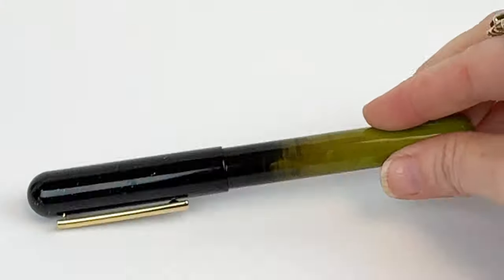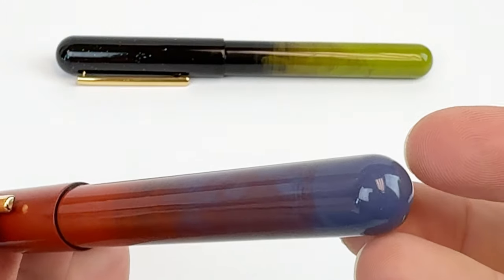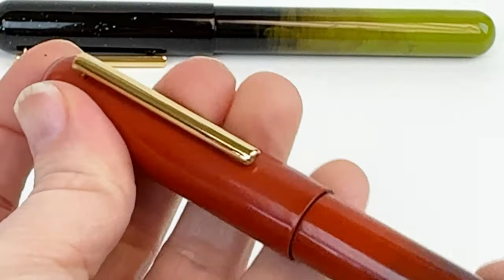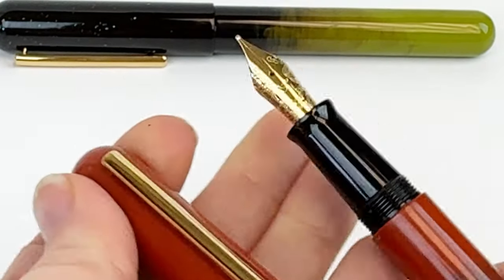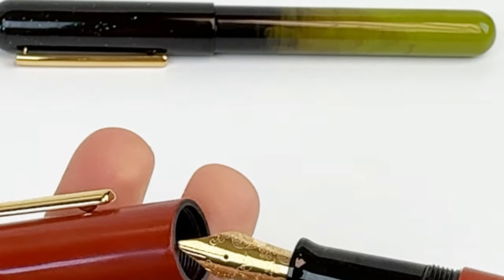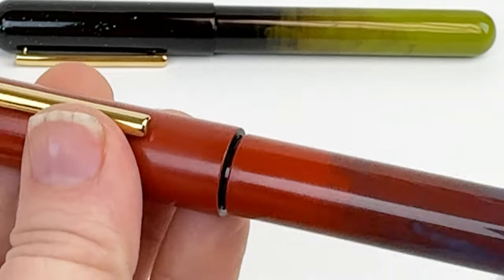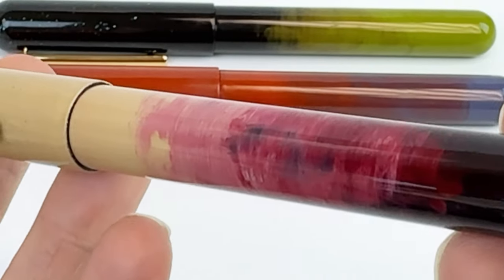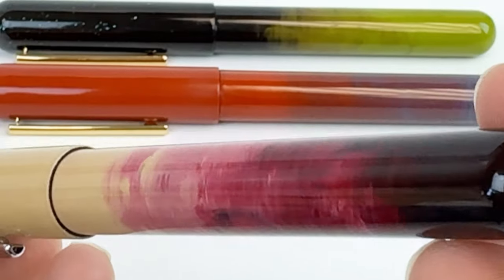These pens are available in three stunning colors inspired by traditional Chinese color schemes frequently associated with royalty. The first one, black and green, is the Kong Lu, which is scallion green. This one is the Zudan, which is cinnabar red. And then this last one is the Yonzi, which is vermilion.